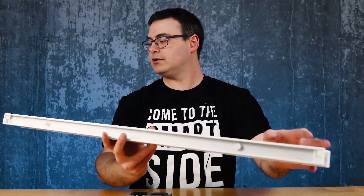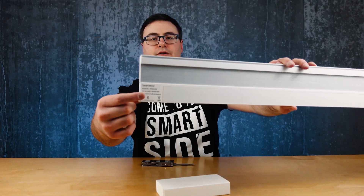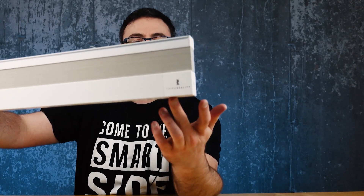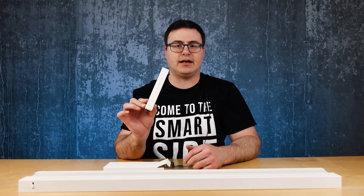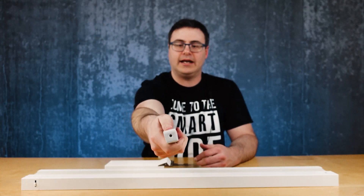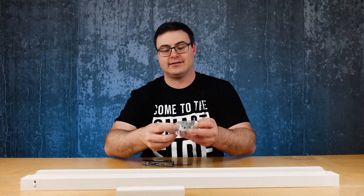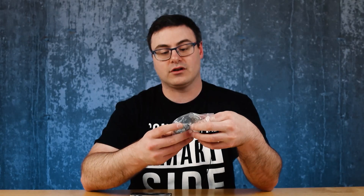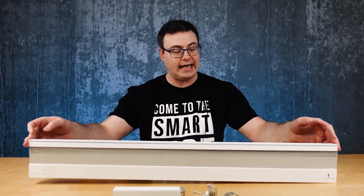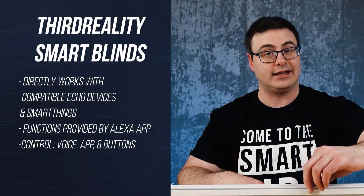We've got some buttons so it looks like you can control it on the device. For double-A batteries, you have a little bit of branding at the bottom. I'm admitting too much — this remote is long. It takes double-A's, and they actually just got SmartThings integration. They should work with Amazon too. It's going to go on my bathroom — it was specifically suited for that — and it will become part of the review when we talk about all of the Third Reality gear, as you guys asked for.